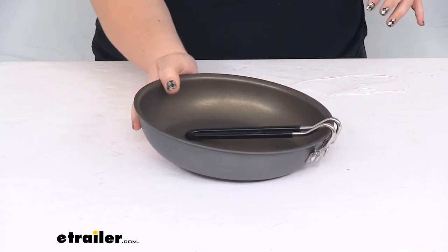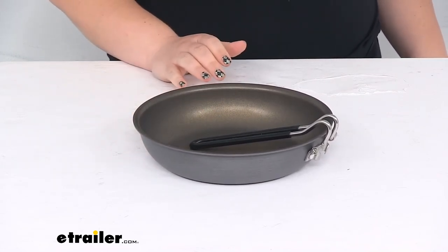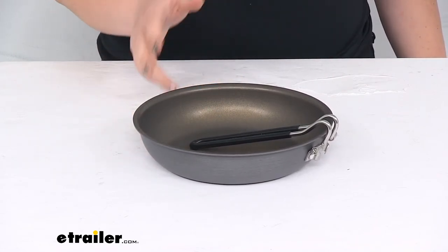That's about all there is to it for our look at the GSI Outdoors Pinnacle Frying Pan. I hope this video has been helpful in deciding if this is the right piece for you. We do have a lot of other accessories and camping pieces here at eTrailer.com, so check them out. Thanks for watching.